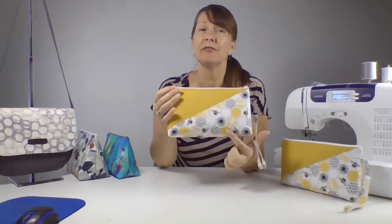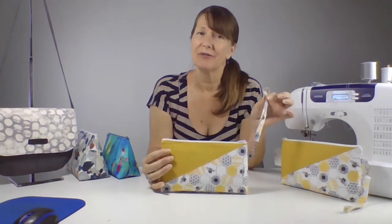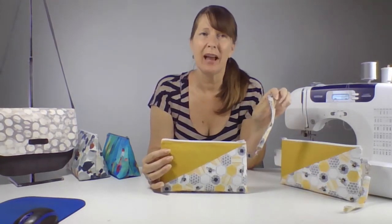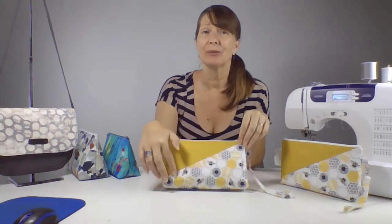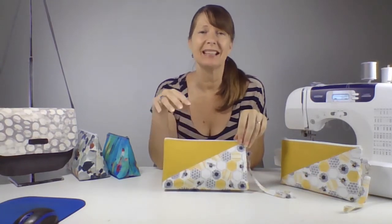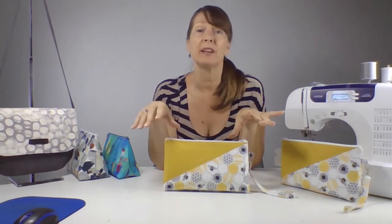In the video we will cover assembling the pattern and cutting your fabric pieces, how to adapt the pattern if you want to use a fabric with a directional print, how to sew a wristlet strap without any raw edges or bulky seams, and tips for sewing diagonal seams — they can be tricky, but I'll show you how to fix issues before they even happen.